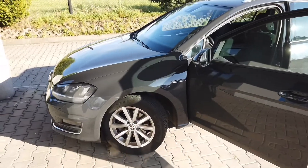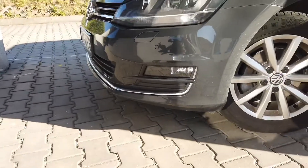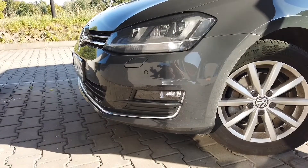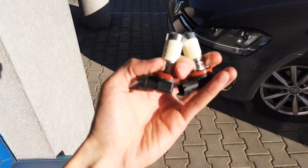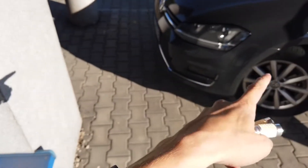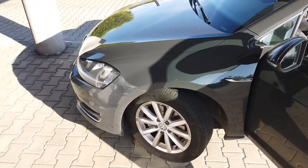Today we are next to a Golf Mk7 — this is the before-facelift model — and we are going to replace the fog light bulbs with LEDs. I have this set of LEDs from Aglind and I'm going to try to fit them into the car instead of the standard halogen bulbs.